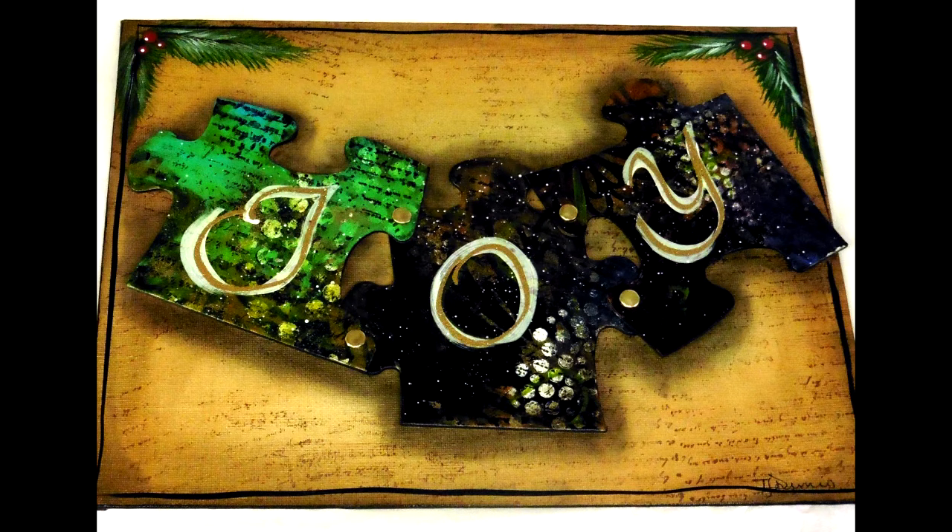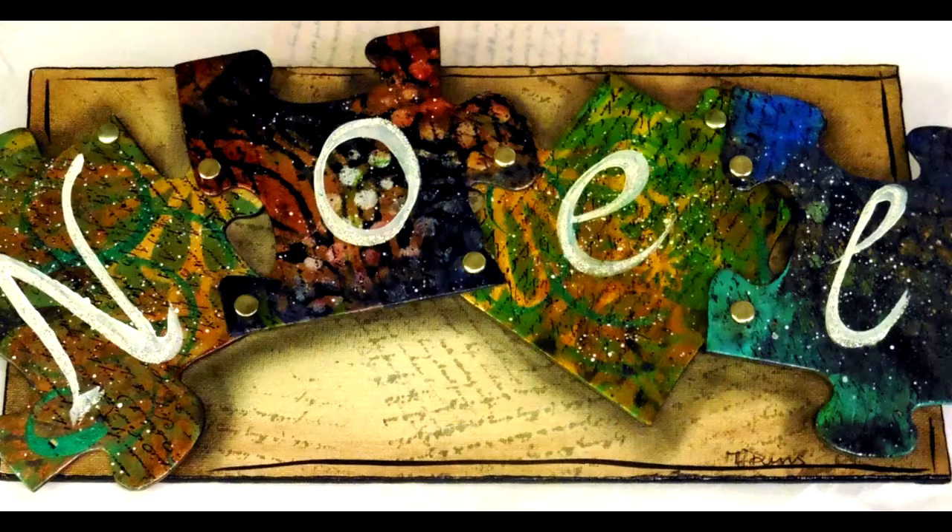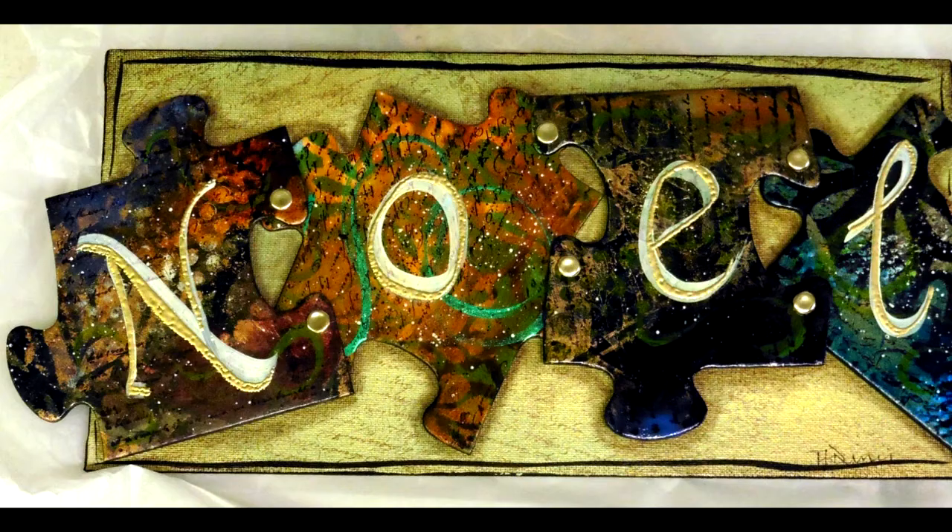This is the finished product — the background — and I'm just showing you a close-up of the different textures and some of the layers. Again, this is just the background, and next month I'm going to be showing you how I did the puzzle pieces that will be going onto these. You can really see the warmth of the background and how it sets off the puzzle pieces.